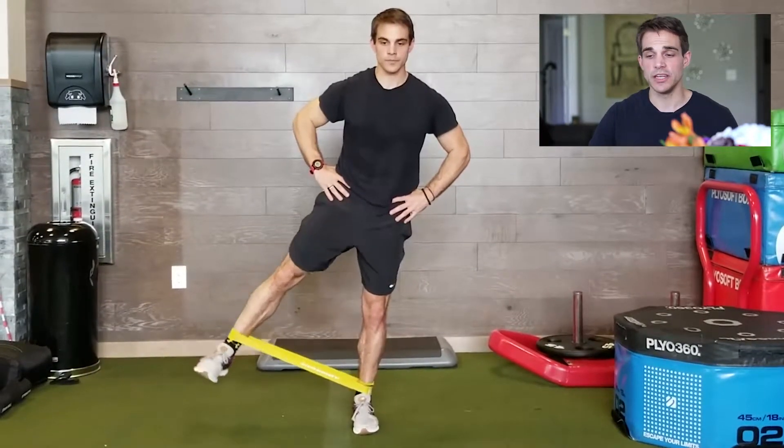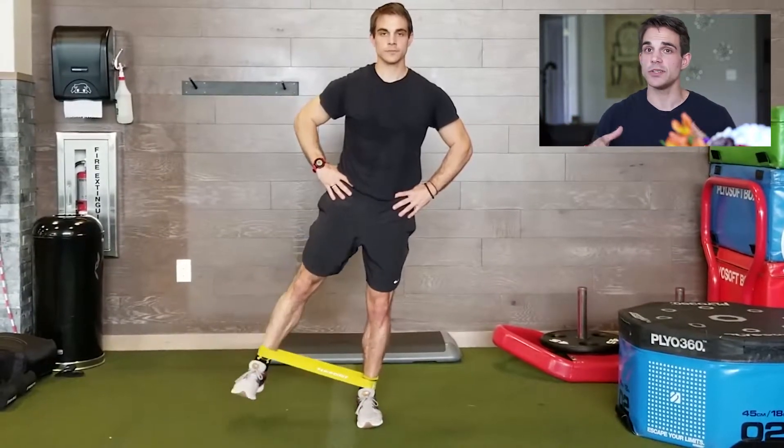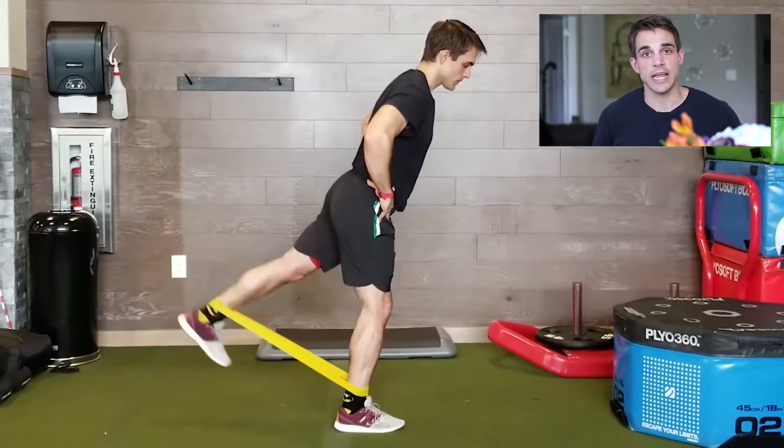Start with pulsating, then you can get to holds, you progress to circles, forward and backwards. As always, you go one direction, you've got to go the other. Then we're going to work just the back angle, get that glute and hammy action going.